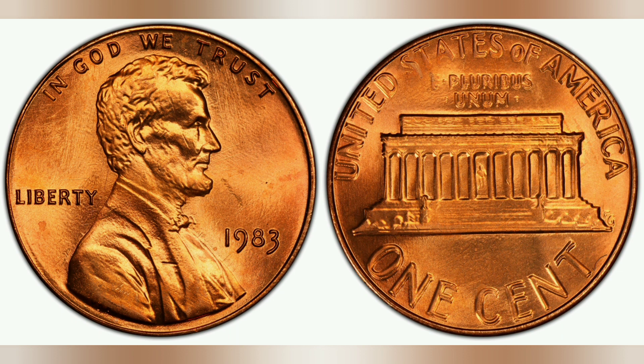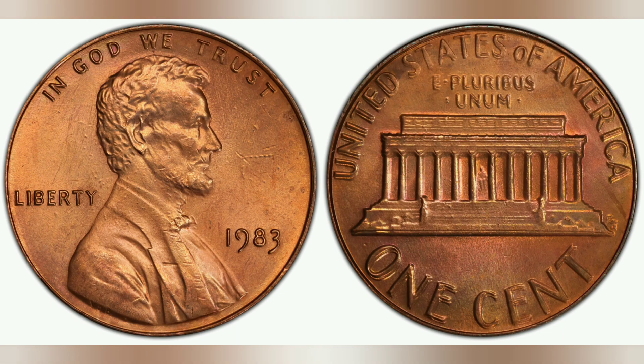This typically happens when the stamping machine used to imprint images onto a coin accidentally strikes the coin in a slightly different spot, resulting in a doubled image. The U.S. made about 7.7 billion pennies in 1983, but only about 5,000 of them are known to have been made with this doubling error.